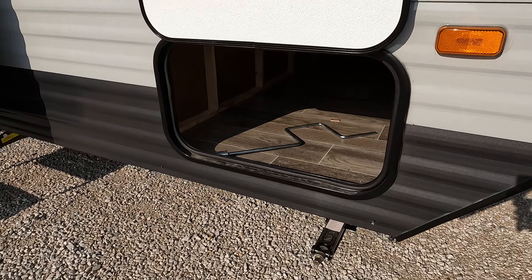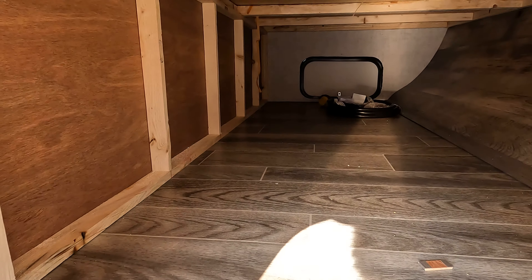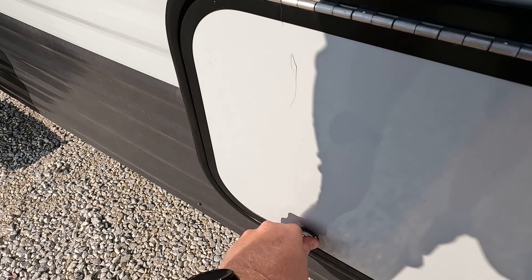Manual tongue jack up front, along with manual stabilizers. Decent pass-through, pretty straightforward there. Looks like the clips are back on these particular ones.